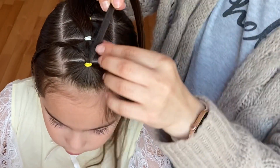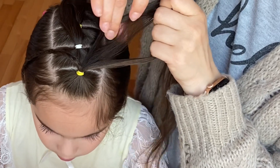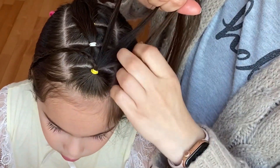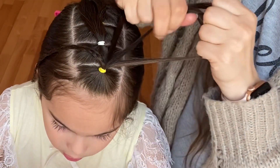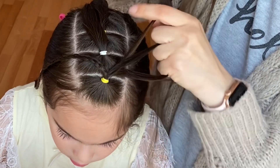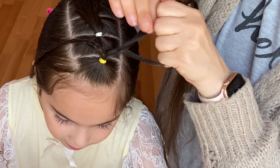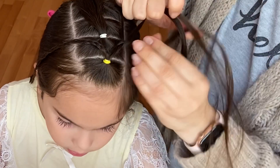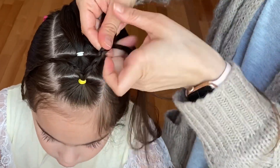We'll repeat the same on the other side. Split your ponytail into three equal strands. Now your right strand goes over the middle and left strand over the middle. Right strand over the middle, left strand over the middle. Continue all the way down and secure the braid with an elastic.